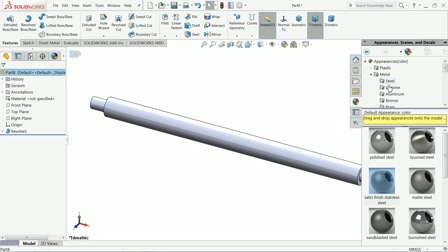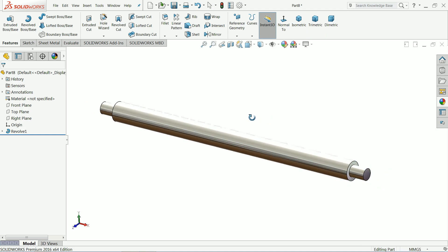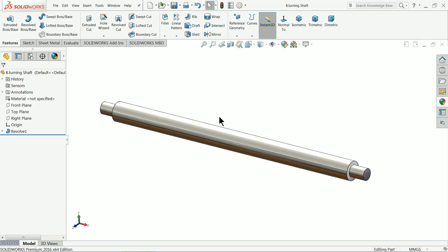Make the finish a chrome finish. Save it. Part number 8 — turning shaft. You can say handle or turning shaft; it's the same thing.